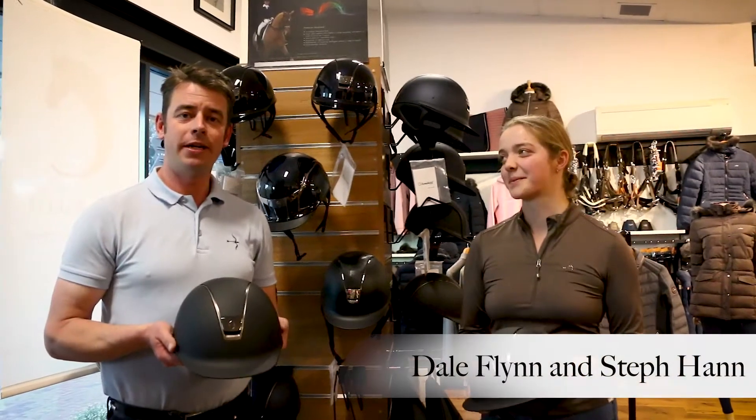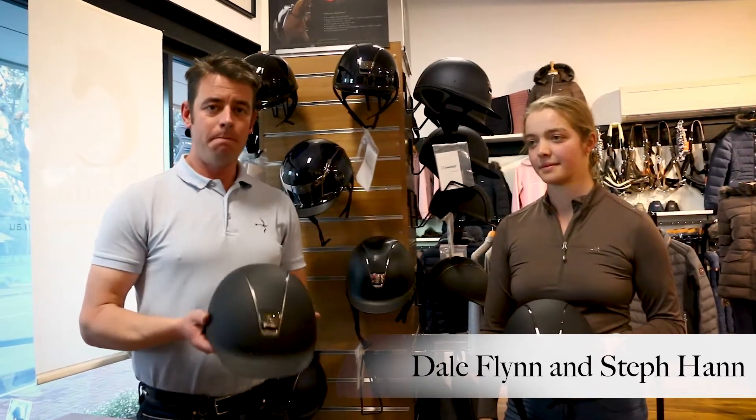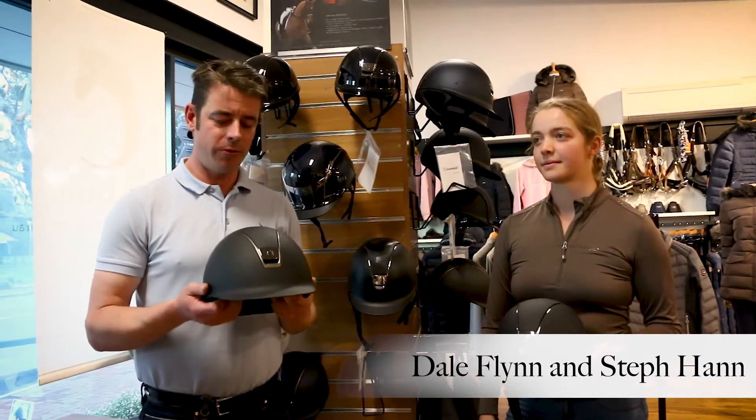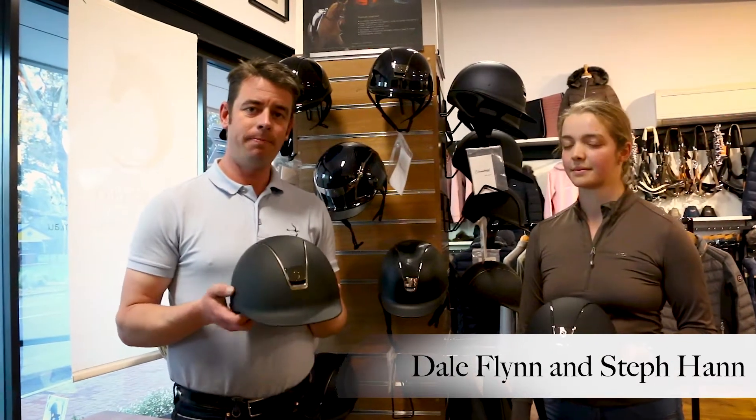A question we get asked quite often is about the different types of Samshield helmets — there's the Shadow Matte, Shadow Glossy, and Miss Shields. We thought we'd put a couple of helmets on so people get an idea about the different styles and finishes.